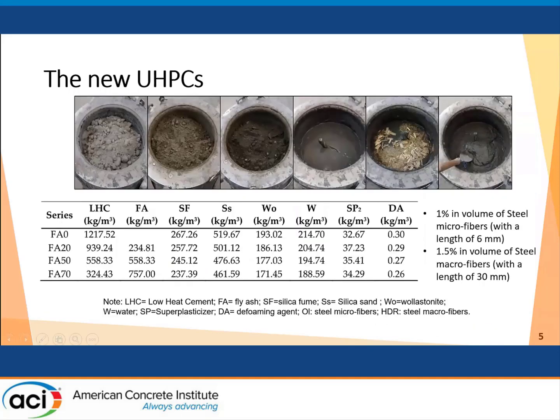These are the four series of UHPC we analyzed. FA0 is the reference UHPC with no fly ash content. It contains silica fume, silica sand, wollastonite, water, superplasticizer, and a foaming agent. In this UHPC we have 1 percent by volume of micro steel fibers and 1.5 percent by volume of macro fibers, which have different length-to-diameter ratios.